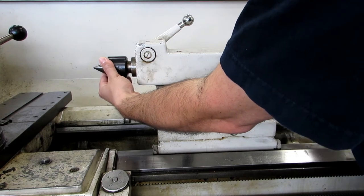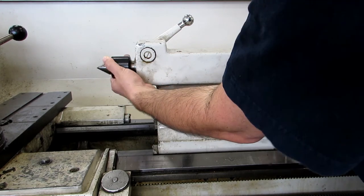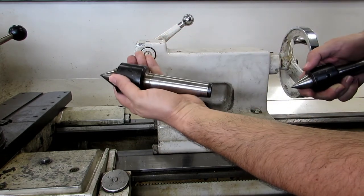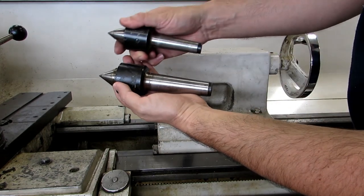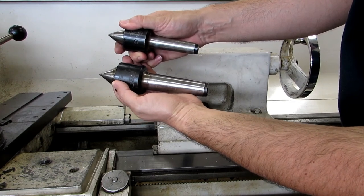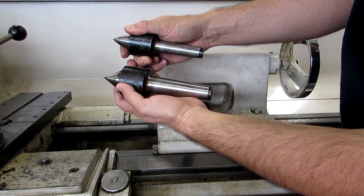This lathe is also different from every other one in the shop in that the taper on it is a Morse IV. You can see the Morse IV is quite a bit bigger than the Morse III, which the other lathes use. So when you go to the tool room, just make sure you grab the correct live center or drill chuck.